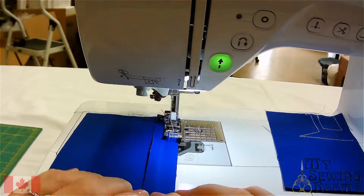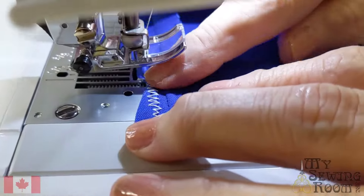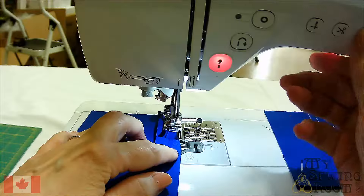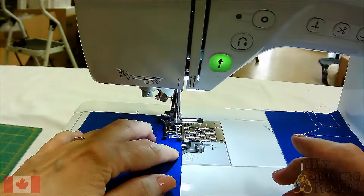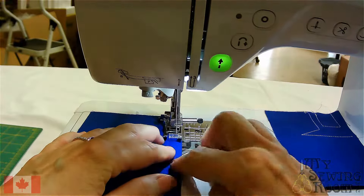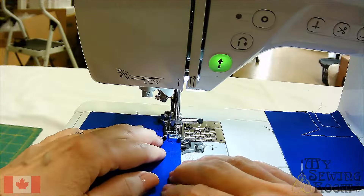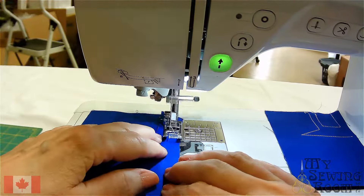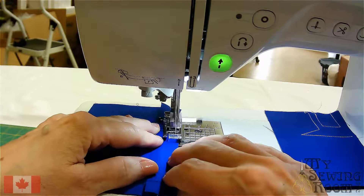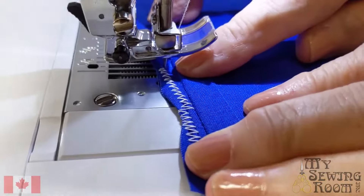With the needle down, I'll put my foot up. It's encasing the fabric — maybe that's a little too big. Let's put the fabric back, foot down, and adjust — go down a bit. What's happening is it's too big and encapsulating the fabric, so I went to a 6. This is why you always want to do a sample first. The 6 looks much better.